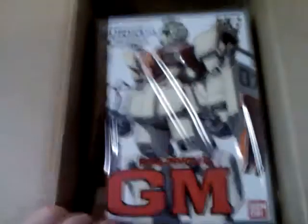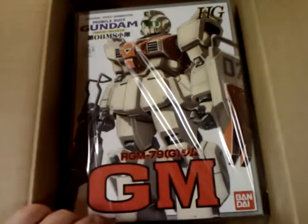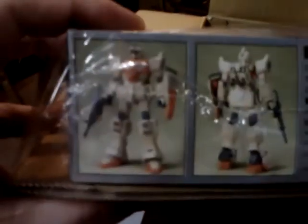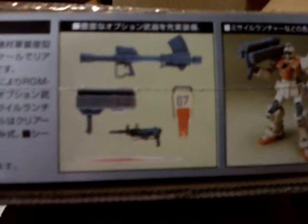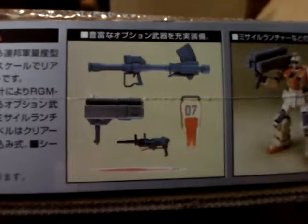Like I said, I had already ordered two of these, and I only got one in, and here we go. One of the original high-grade kits from 08th MS Team — the High Grade GM Ground Type. And this guy's pretty cool. Didn't really get a chance to go over it very much when I opened him up the first time, because it was in that big giant order. Here's the finished kit. It comes with a whole bunch of weapons: that three-potted missile launcher, machine gun, beam saber, and the bazooka.